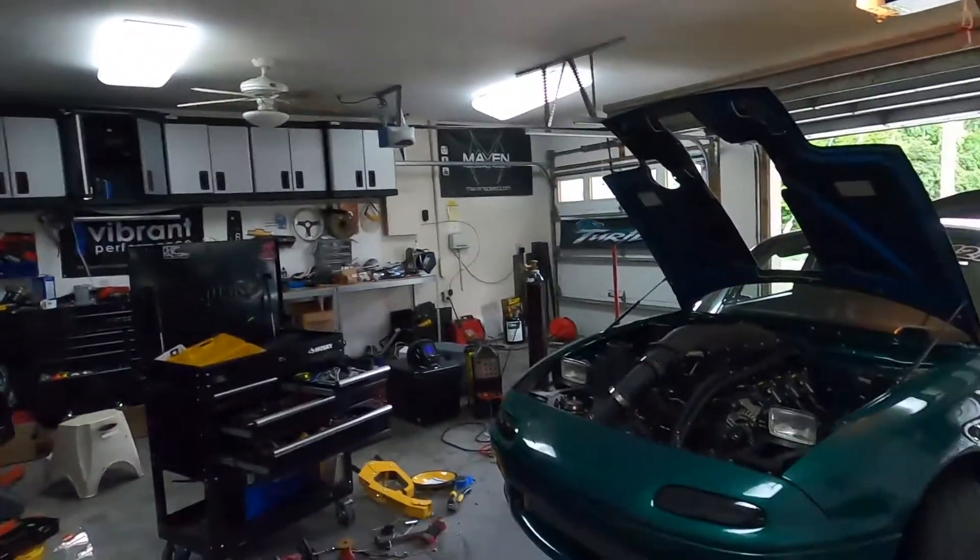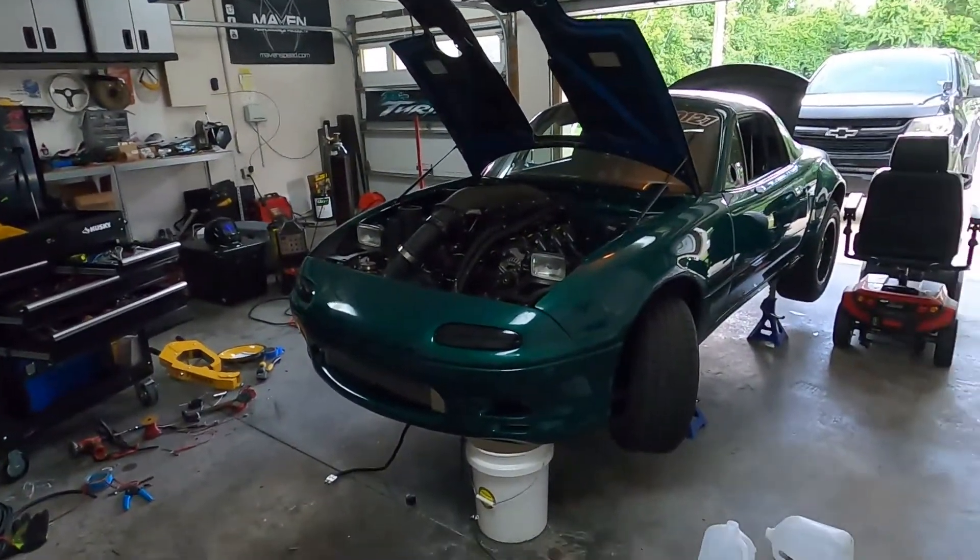Realistically the longest drive I've ever gone on the highway with the LS turbo setup is maybe 15 to 20 miles at 65 miles an hour. I haven't driven it much, and it sucks because I used to drive this car all over the place when it was a four-cylinder. Now it's just my design errors that have been leading me to a lot of failures. I'm really hoping this radiator is okay.